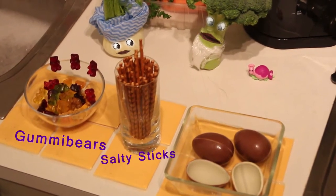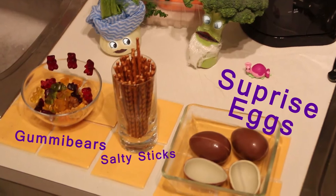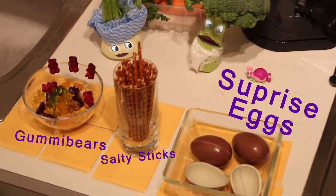Okay, let's look at the ingredients. We have this over here, and these over there, and that one. I like this one especially. Okay, let's get started.